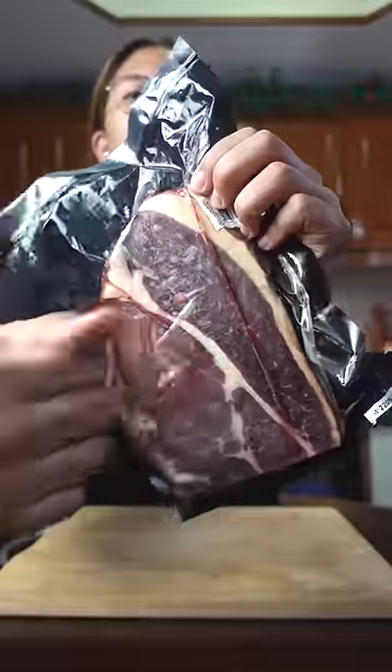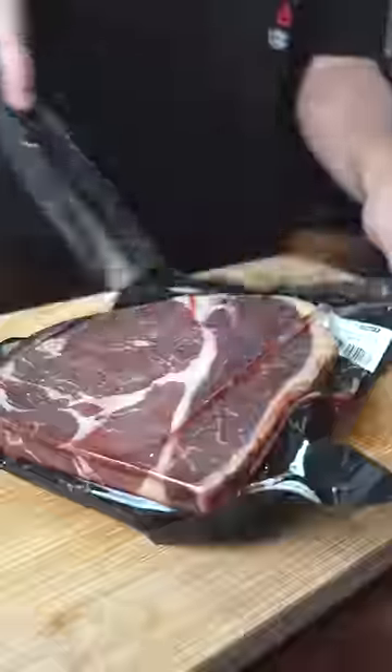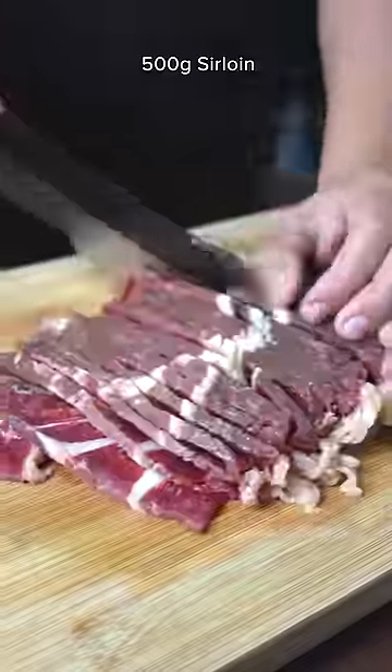Let's make dinner! The night before, marinate any tender cut of beef. I'm using frozen sirloin because it's easier to cut. Slice them thinly,